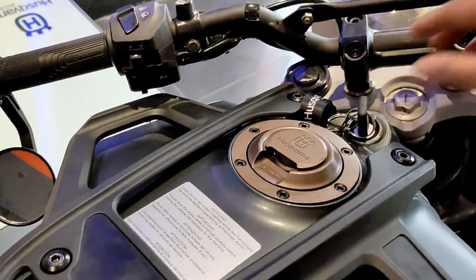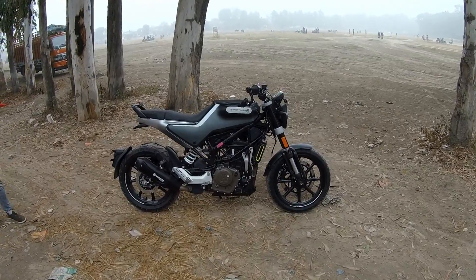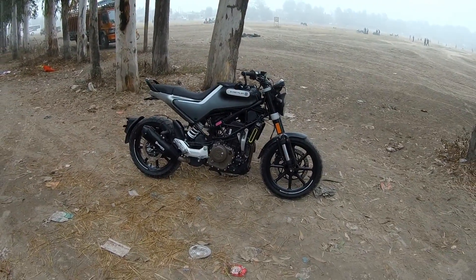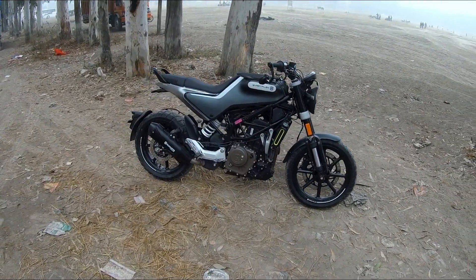Let's get started. Hello, my name is Haswarna and this is a 250cc bike. We will test ride this bike and see how its performance is. This bike is basically for off-roading purposes.